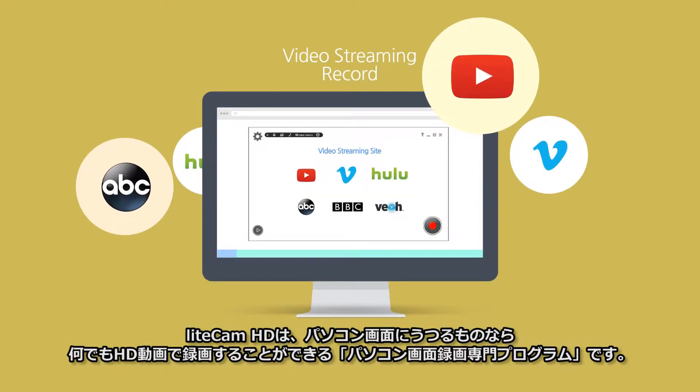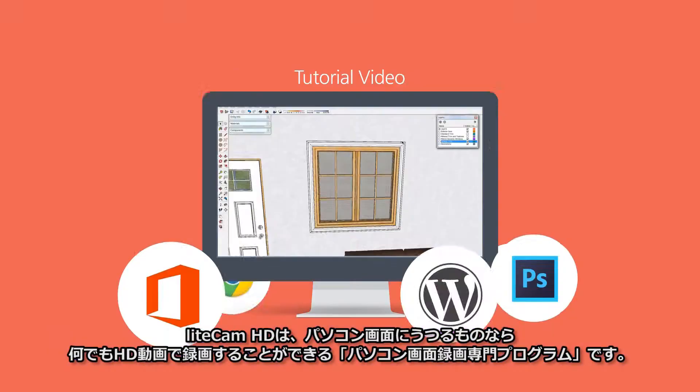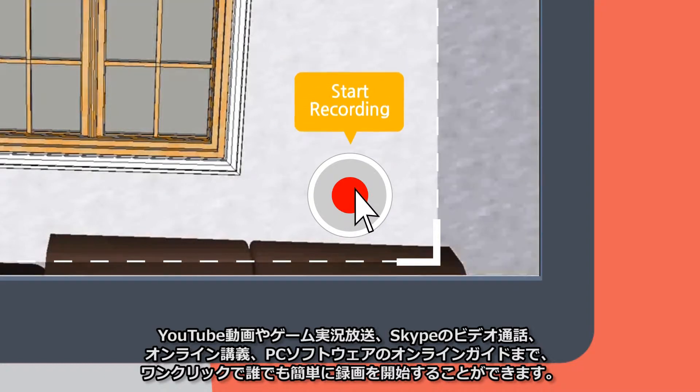LightCam HD is a professional screen recorder for Windows PCs that can record anything on your computer screen in HD. Anyone can create a variety of videos with just simple one-click recording.